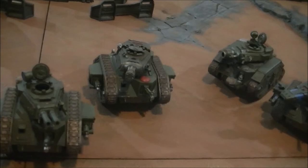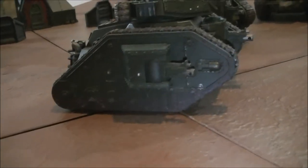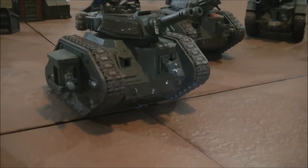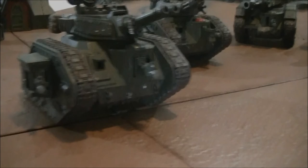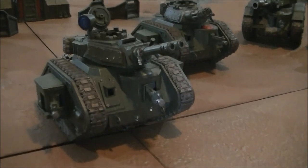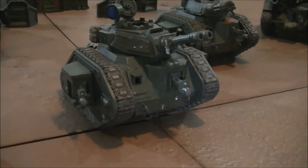Let's talk about sponsons. On Leman Russes you get various sponson options. Heavy bolters are 20 points for the pair. The hull-mounted heavy bolter is free, unless you upgrade it to a lascannon, which is 10 points, or a heavy flamer, which is free. Personally, I'd look at the tank's role — for the Exterminator, I might as well keep heavy bolters, since I've got heavy weapon squads that can take out armour, and another tank squadron or a Demolisher or Vanquisher to take out armour. The Exterminator is going to concentrate on infantry.